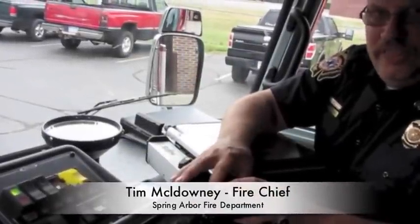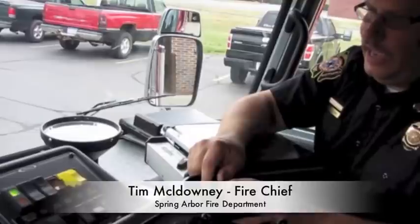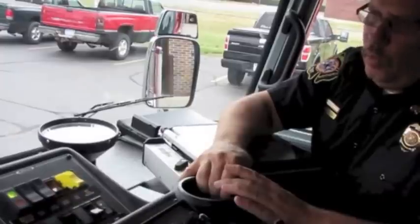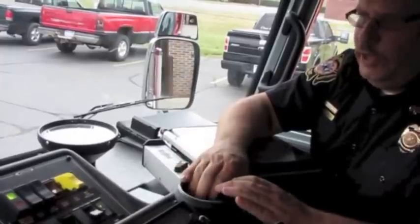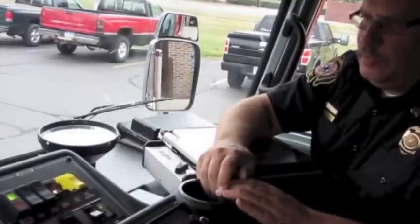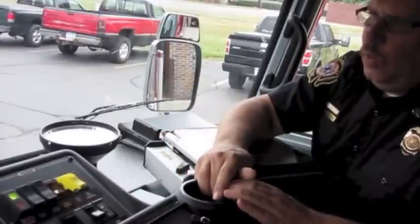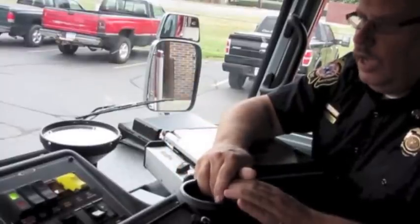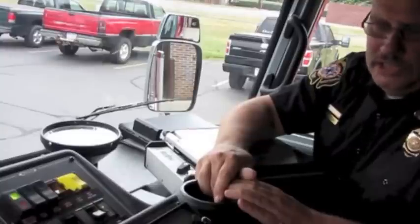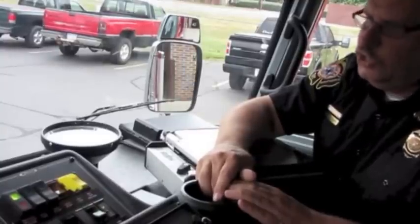With the budget situations the way they are in the fire service and every dollar counting, the catch phrase is doing more with less. One of the ways that we feel like we figured out how to do more with less is in our last purchase of a pumper rescue from Pierce — we included the Liberator XRT unit for our hydraulic generator as well as to run our extrication tools.